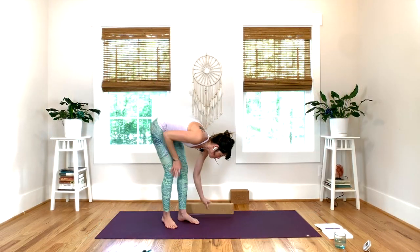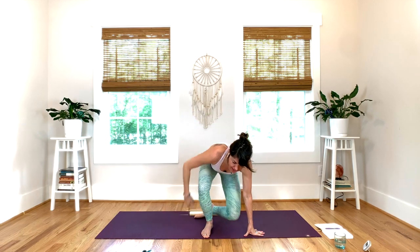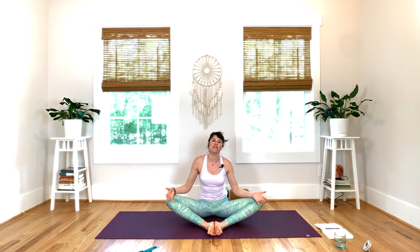I like using a wedge just because I have it. But if Bharadvasana bothers your back, you can always put the towel or blanket underneath your glutes, just to help with your back. And if Bharadvasana bothers your knees or your hips, you can always just cross your legs.